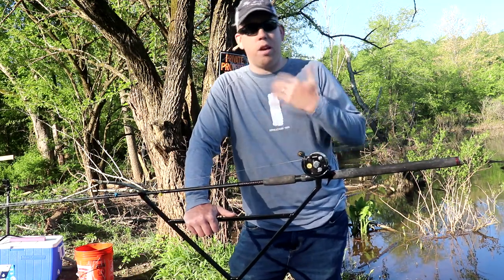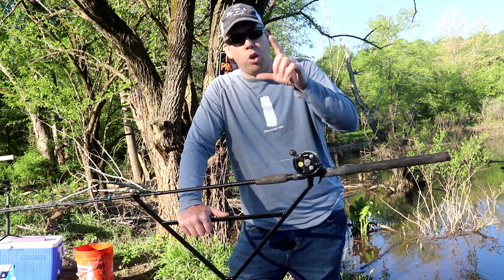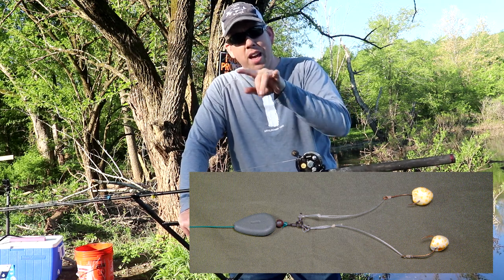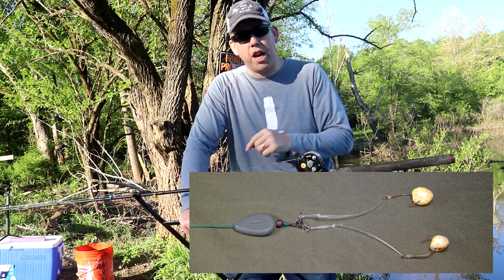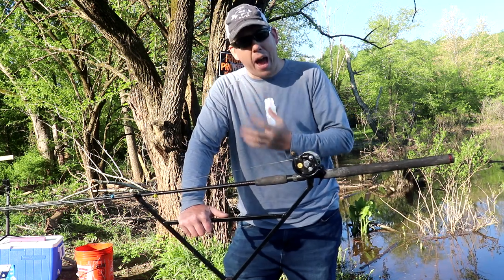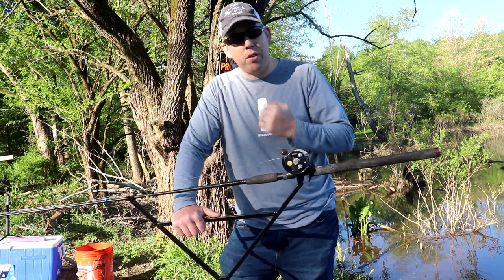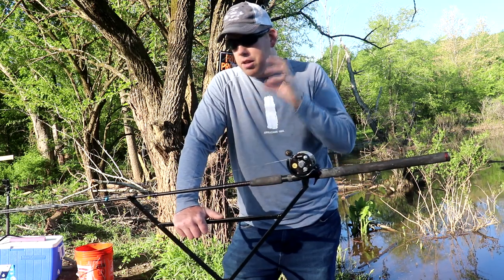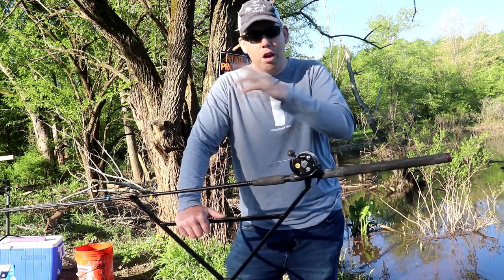There are traditional paylake baits and rigs as well. A really popular rig is to take a two-ounce no-roll lead, put it in line with a bead, a three-way swivel, and then have two leaders going off with octopus hooks on each end. You put a little corn puff on each hook, then take a pack bait made from oatmeal or grits, add some flavoring, make a big ball, stick those puffs in, and cast that out.